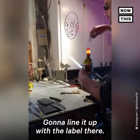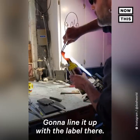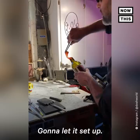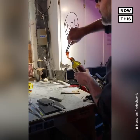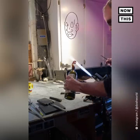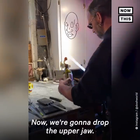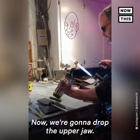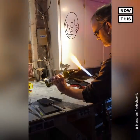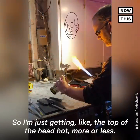Line it up with the label there, I'm gonna let it set up. So I'm just getting the top of the head hot, more or less.